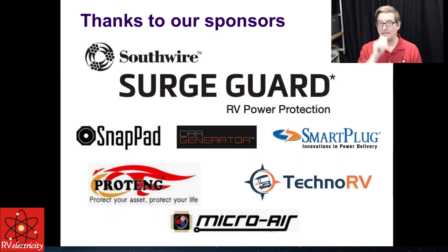Finally, I'd like to thank Southwire SurgeGuard, SnapPad, Car Generator, Smart Plug, ProTang, TechnoRV, and MicroAir for their support. Right now I'm going to take some questions for about 10 minutes, then sign off, and I'll be back on in half an hour.